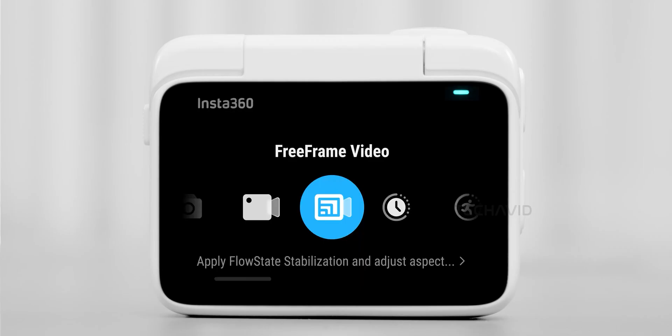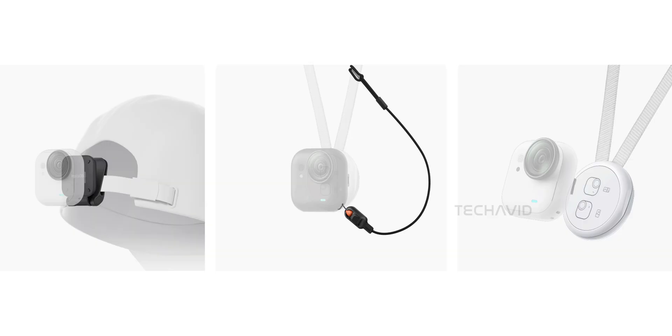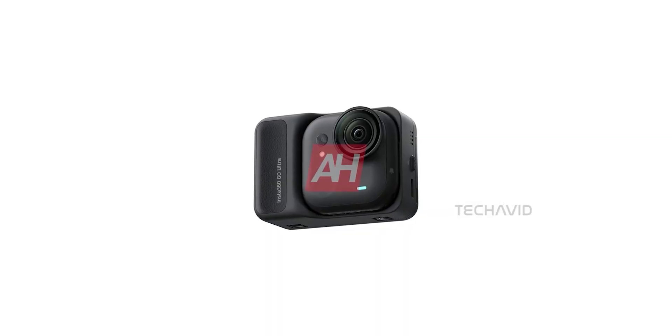And yes, the flip-up touchscreen module is still here for framing and playback. From the leaked promo shots, Insta360's sticking with the same accessory lineup as the GO 3S — helmet mounts for hands-free POV, a safety cord so you don't drop it mid-action, and that magnetic pendant with a remote for chest mounting without fumbling. Nothing radically new here, but still plenty of ways to strap it, clip it, or wear it.